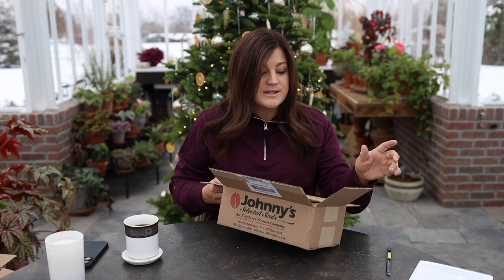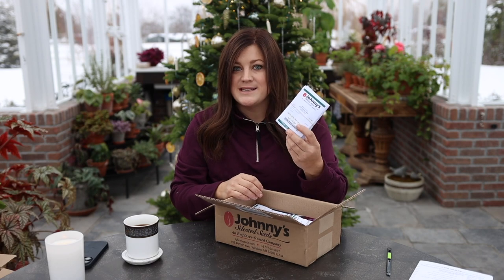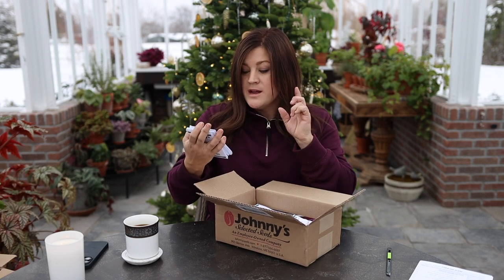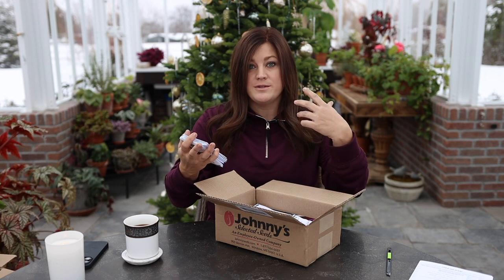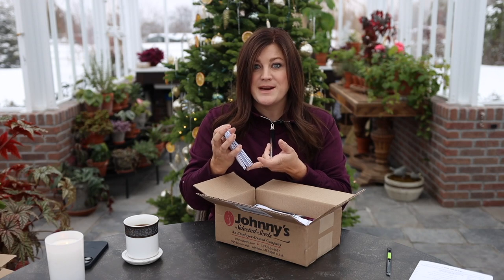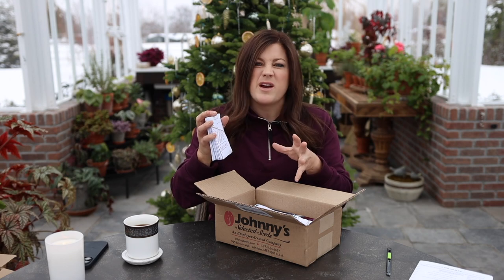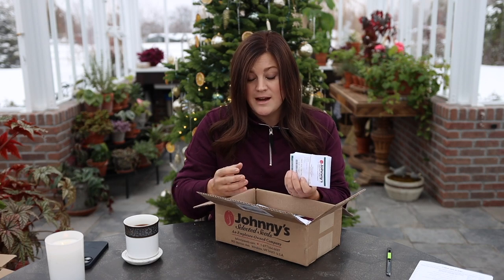My next go-to is Johnny's Seeds. I order a ton of their seeds, and one of the reasons I like them so much is their packaging — there are no pictures, which I know is huge for a lot of you, but for me it's the information on the back. It's been an invaluable resource. It talks about life cycle, uses, the culture, how exactly to start these seeds, whether you're doing it inside or outside, when to do it, what temperatures germination is best at, what to do once they start growing, germination info, light and soil requirements, spacing, harvest, and so on. They're just such an amazing resource.